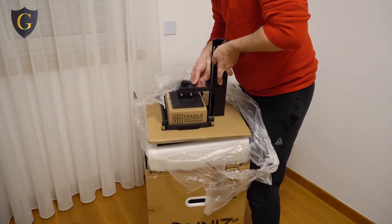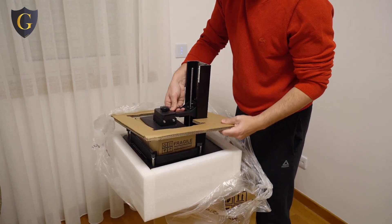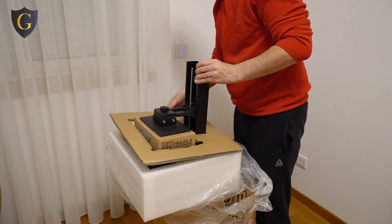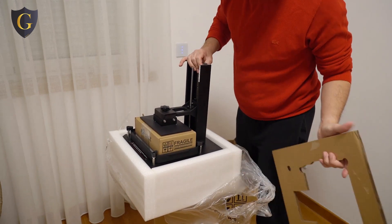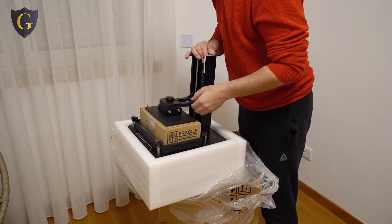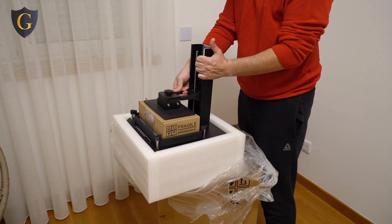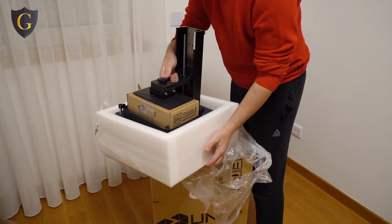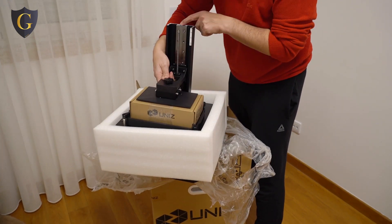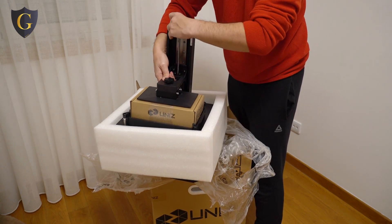Some extraction vats. This thing is heavy. Seems very, very nice, very sturdy. Nice quality. The rail is very smooth and very large.